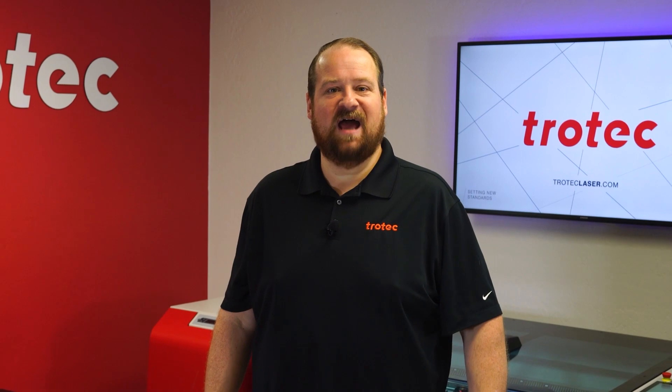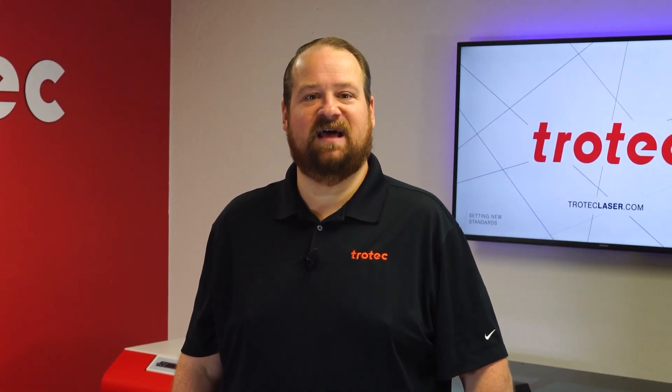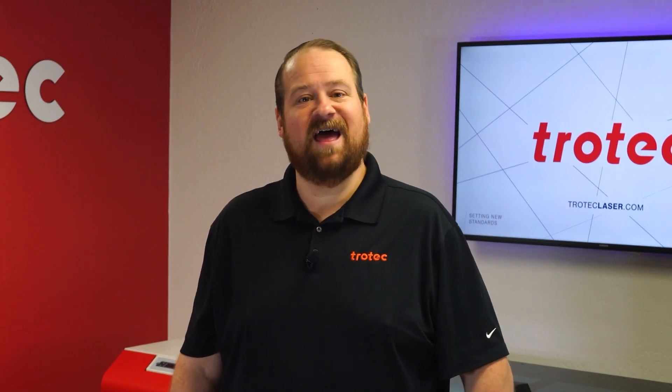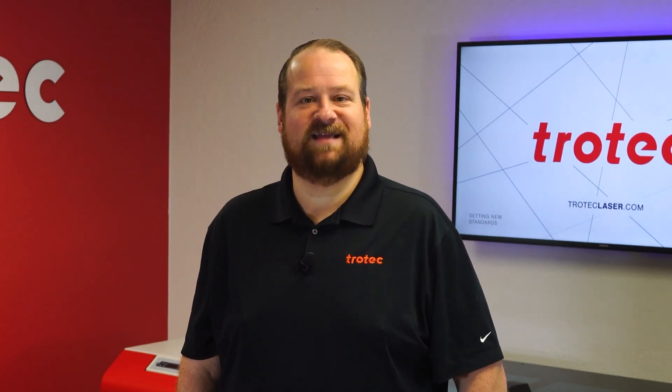All web links and design files shown in this video will be included in the link below. If you have any questions, please let us know in the comments section. Don't forget to like and subscribe, and hit that notification bell to see what I'll laser next. Thank you so much for watching, I'll see you next time.